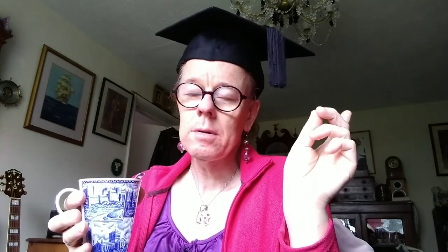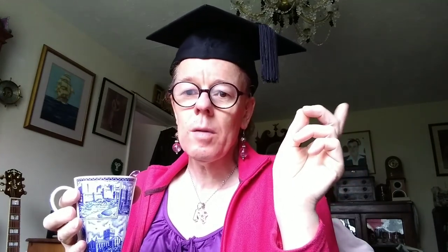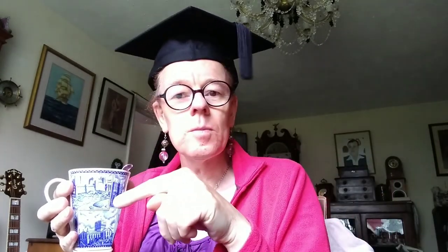Good afternoon, nice to be here. As you can see I'm wearing my mortarboard, so I'm going to give you a little lecture. I said in one of my previous videos that I would talk about each unit in my shortwave system — why it was there, how to operate it, etc.